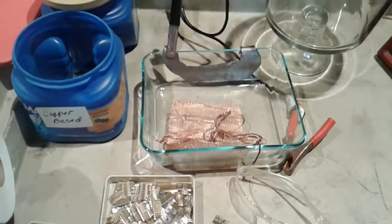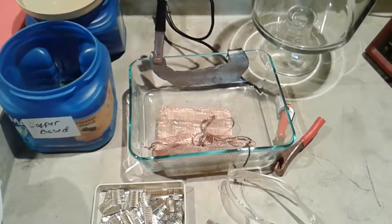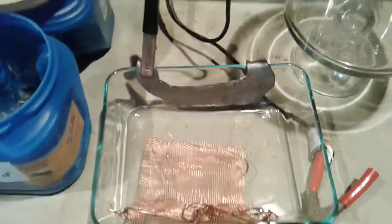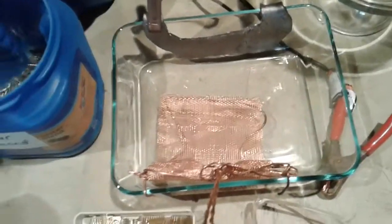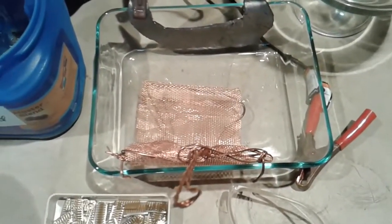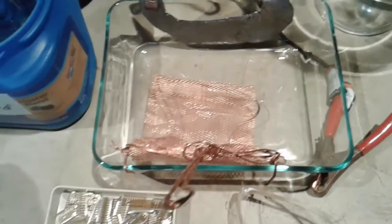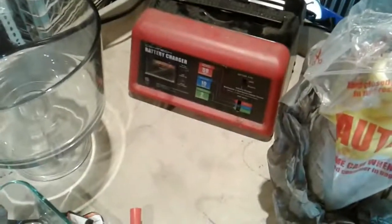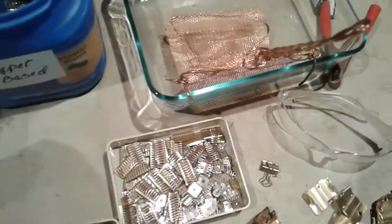Okay guys, quiz time! Anybody know what I'm getting ready to do? I don't know how this video is gonna turn out — I've never done this before, I've never tried it. Thank you Sonny and Christopher. A little worried — not worried, but I don't know if I've got the right type of battery charger. If not, you guys won't see this anyway. So I'm gonna get started here and have the wife filming while I do it.